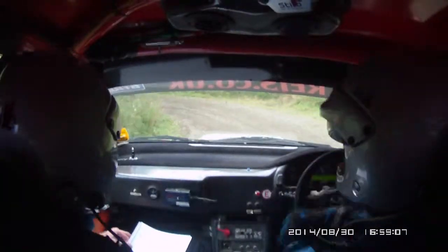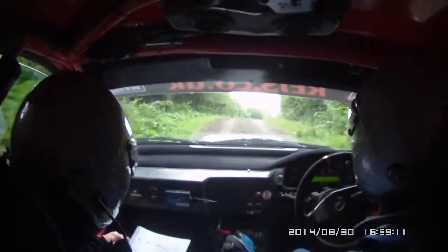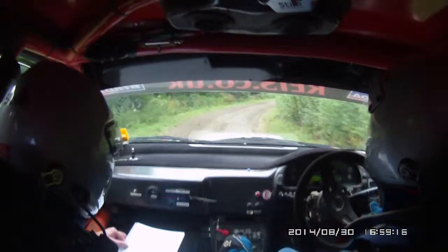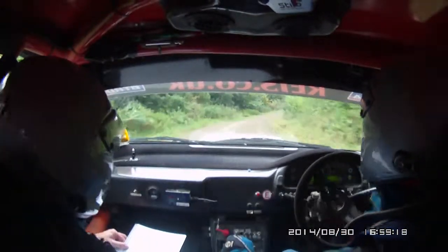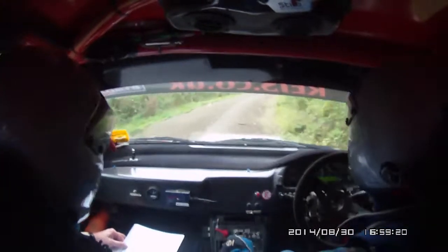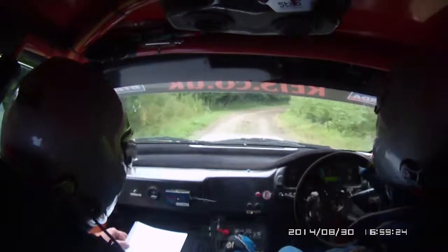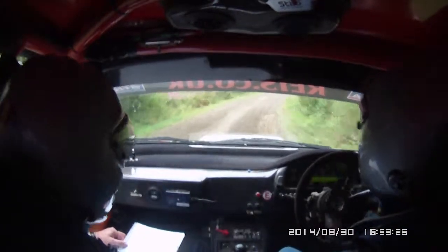Into hairpin left, downhill into hairpin left. Fast right open, small press. 60, medium right opens then tight, continues 60 into small press and downhill K right, off camber K right off camber.